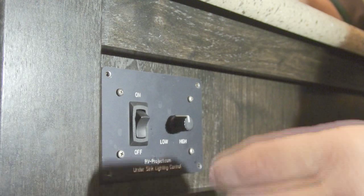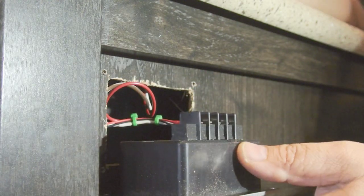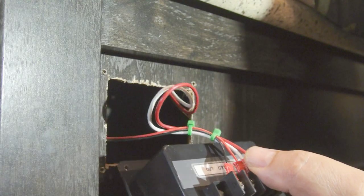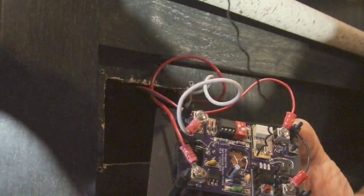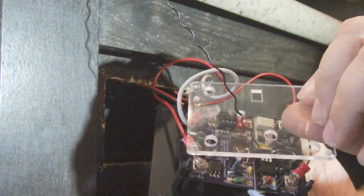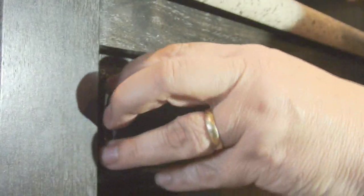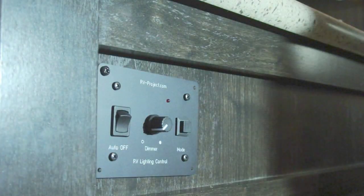Removing the four screws, this dimmer just pops out. We have a 12-volt plus and minus, and an LED plus and minus, and that wires directly to the new dimmer. Now we have the new switch wired in, and I have a nice little perspex cover that goes on to protect everything. I'll just shove everything back in here — I made the new one the same size as the old one, so no cutting or modification was needed.